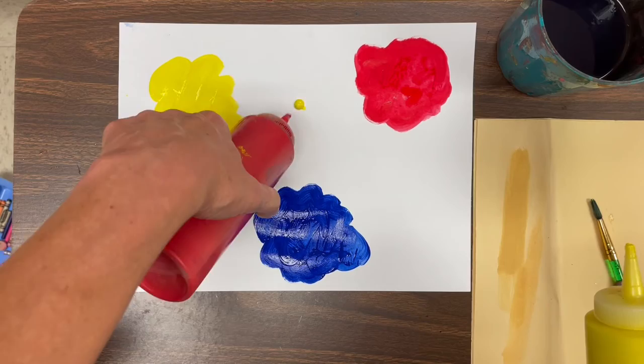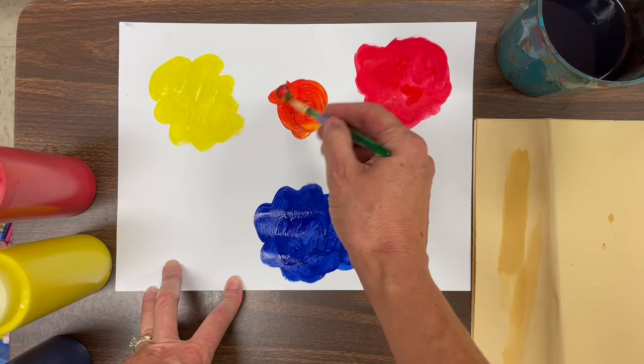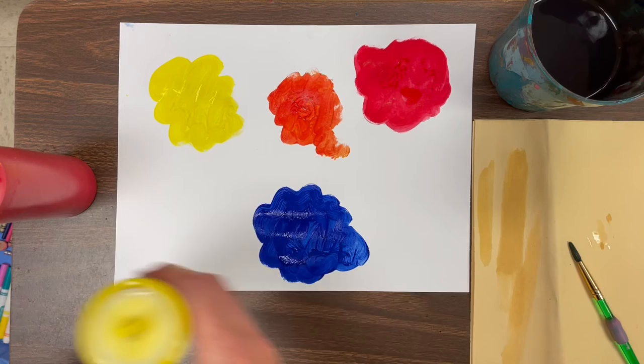Well now it's time for the fun part — we're going to do a little color mixing. I'm going to take yellow and red and put it on your paper, and you are going to stir them together to see what happens. Look what it created — a new color! This is called a secondary color. Orange is a secondary color; it's what you get when you mix yellow and red together.